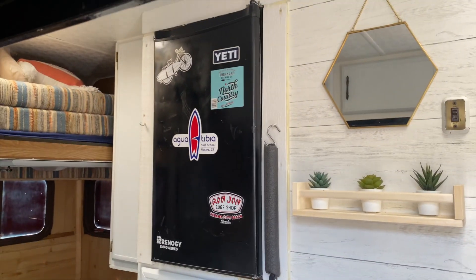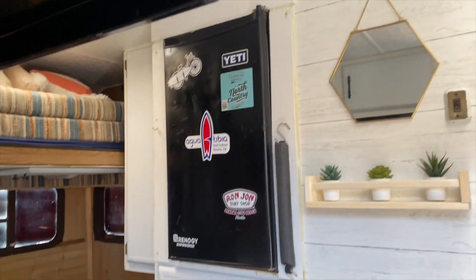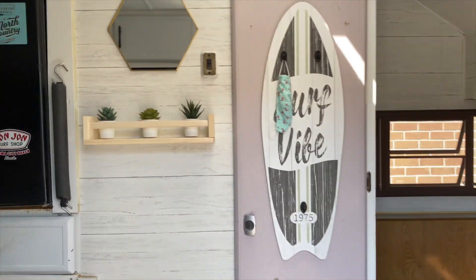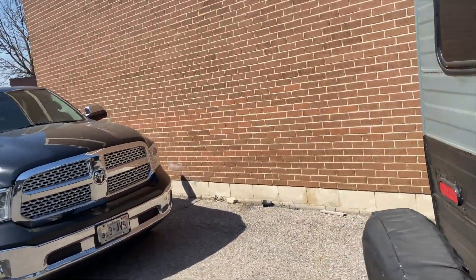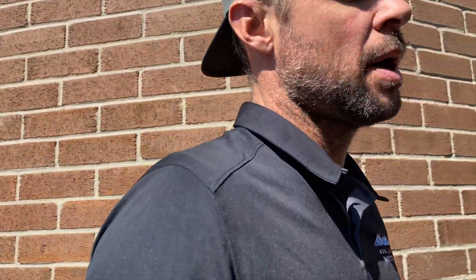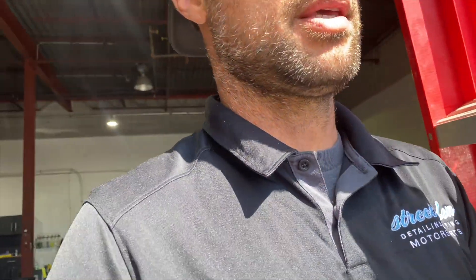My biggest concern was I want to be able to run this fridge — it's a 110-volt — and I want to be able to do that off-grid, obviously, as well as run a few other things. The fridge is my most important thing, because I want to make sure I can keep all my food and drinks cold while camping off-grid. My biggest concern was: will this 200-watt kit keep the fridge cold and not deplete the battery?